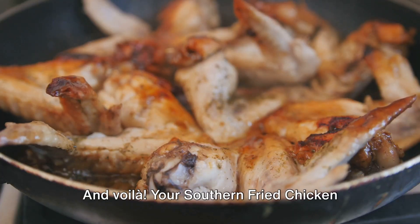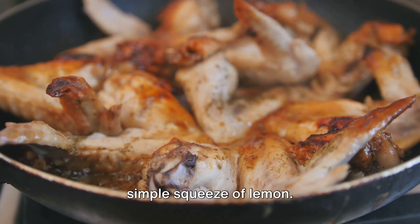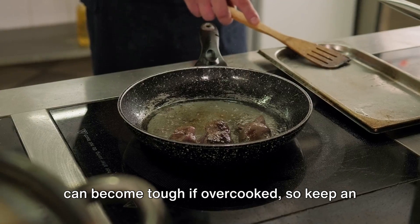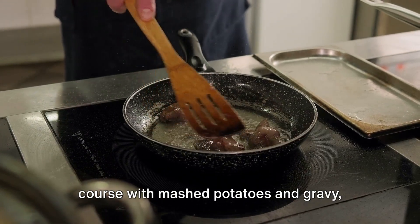Your southern fried chicken livers are ready to be served! Pair them with gravy, hot sauce, or a simple squeeze of lemon. Remember, chicken livers cook quickly and can become tough if overcooked, so keep an eye on them. Whether served as an appetizer with toothpicks and dipping sauces or as a main course with mashed potatoes and gravy, these are bound to be a hit.